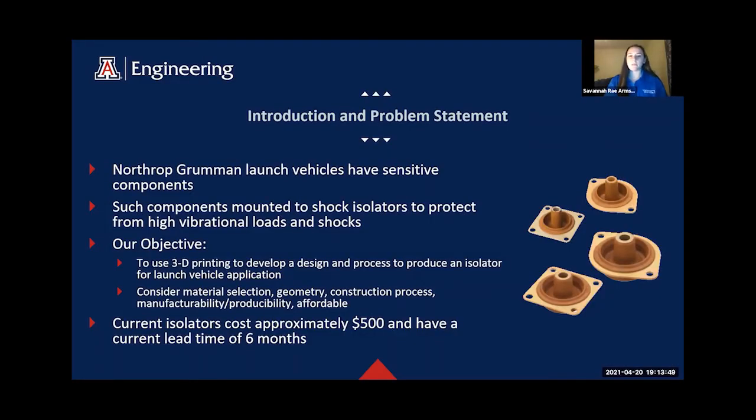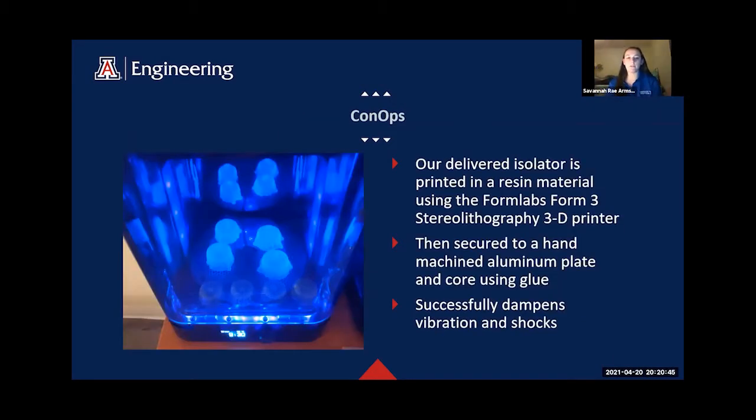Northrop Bremen Space Systems launch vehicles are equipped with sensitive avionics. To protect these avionics from high loads, they are mounted to shock isolators. These isolators attenuate the energy going into the hardware to reduce damage. The objective of this project is to use 3D printing to develop a design and process to produce an elastomeric isolator. The final product needs to be affordably and reliably produced, as isolators currently used by Northrop Bremen cost $500 and have a lead time of 6 months. Our delivered isolator is printed in a resin material using a Formlabs Form 3D printer, then secured to an aluminum plate and core using glue. We will show in this video that our isolator successfully dampens vibrations and shocks.